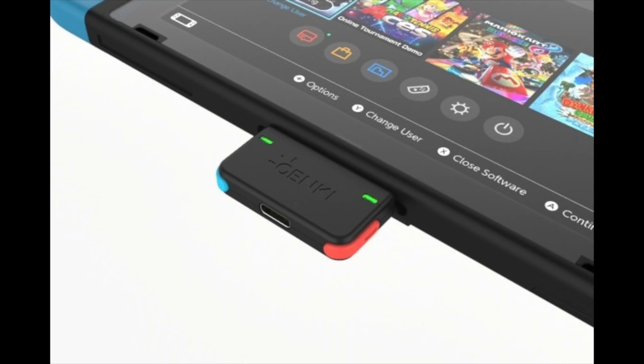Hey guys, this is GaijinHunter. This is just a quick video letting you guys know that I finally got my Genki Bluetooth audio for the Nintendo Switch accessory, which you guys may know — if you've been following me on Twitter — I backed. It was a Kickstarter project.